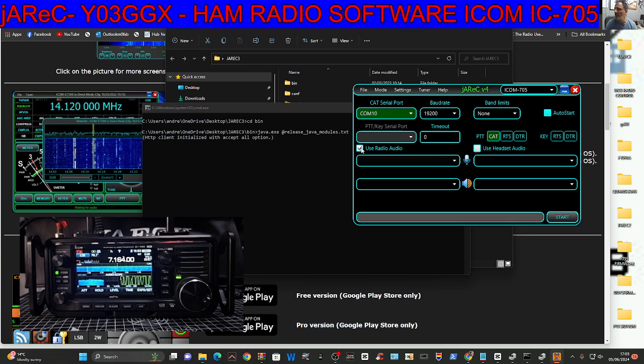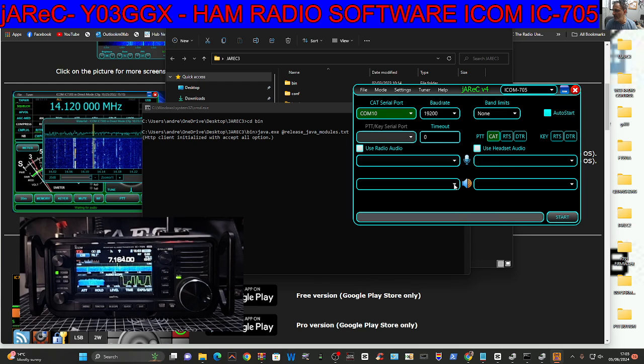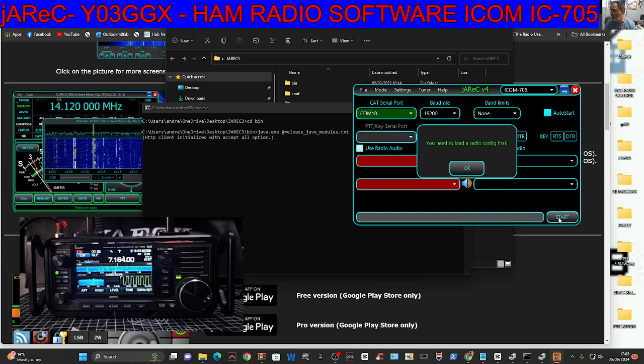Now you can click here and start selecting sounds. I haven't done anything because I'm happy to listen from the radio at the moment — I'll do separate videos on that. It says 'use radio audio', so I tick that. I just leave the rest unticked and it just works. You've got headset options here as well, but I haven't touched that. Then we're going to click Start — you've got auto-start if you want it.